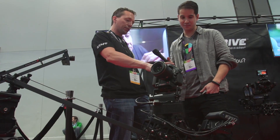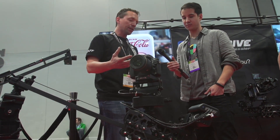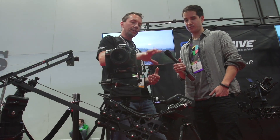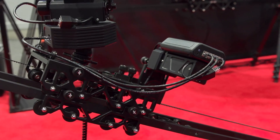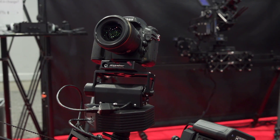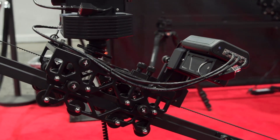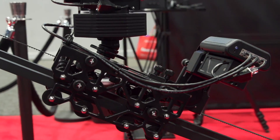Originally we were going to do a one-axis digital control for our Parallax device, mostly just for looping. But we went ahead and took it a step further and made it a three-axis digital control. This is truly closed-loop digital control, same as our CineDrive system. So you're going to have the same performance, smoothness, reliability, and repeatability as our larger CineDrive system.